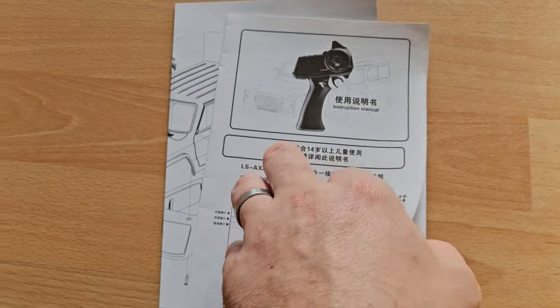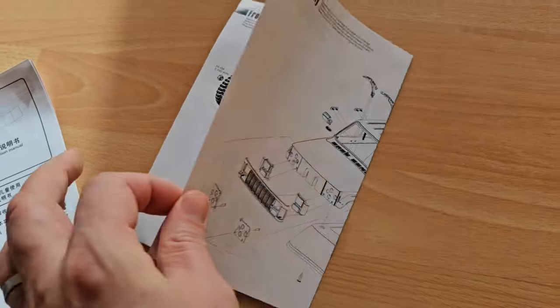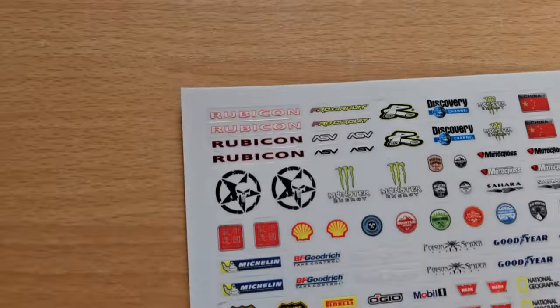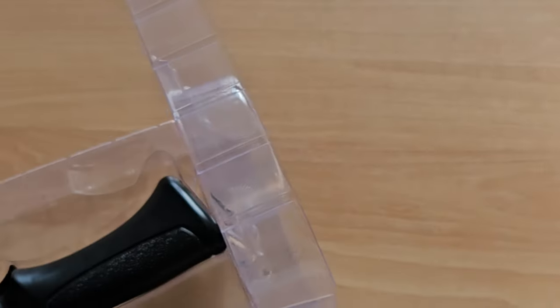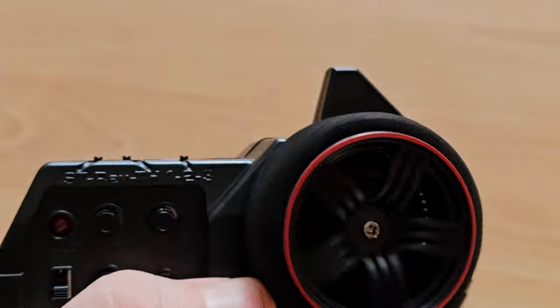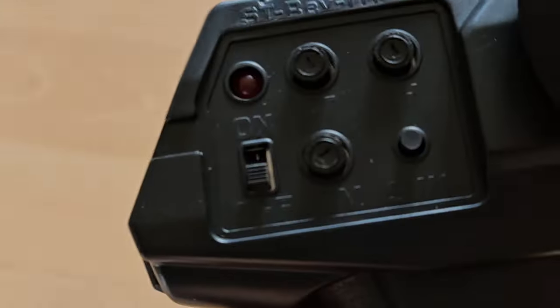Moving on. We got everything out, and here we have this tiny booklet that serves as a manual in Chinese and English, with explosion drawings which can be quite helpful. We also have stickers, which are also in the Allstar 8560 — and I don't think they're licensed. And there's more plastic in here, but there's the remote. The remote is the same as in the Allstar 8560, and they're the same build — even the parts are interchangeable.